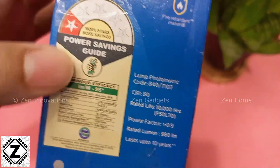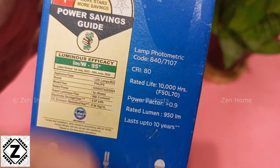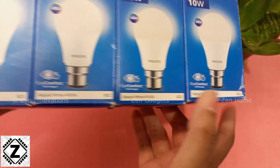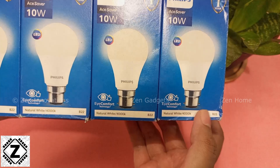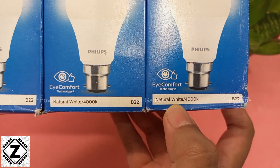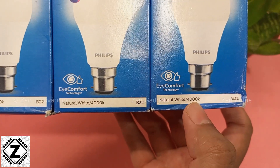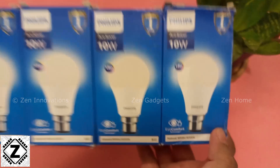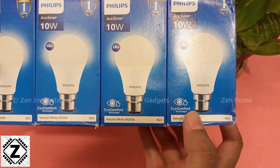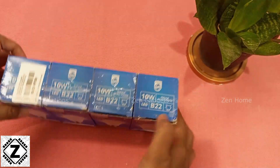You can see all of these specifications. Today's video is going to specially focus on two different things: one is the eye comfort technology, and the other is the neutral white or natural white color, which is 4000 Kelvins. So make sure to watch the complete video to learn about the discussion on these particular terms. Let's unbox the bulb.